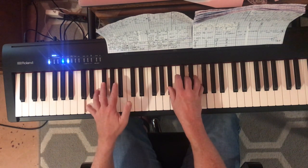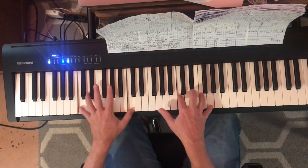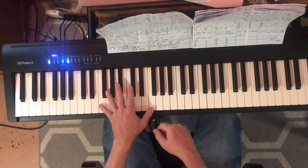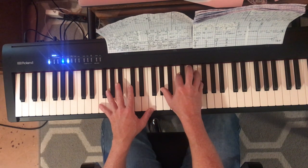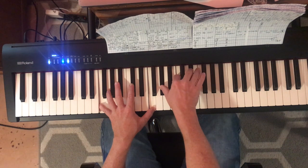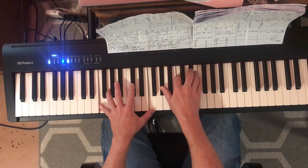You can tell everybody. Then it moves up to an F octave in your left hand, and in your right you're playing A flat, C, F. F again in your left hand, C, E flat, F in your right hand, F again in your left hand, and then back to A flat, C, F.